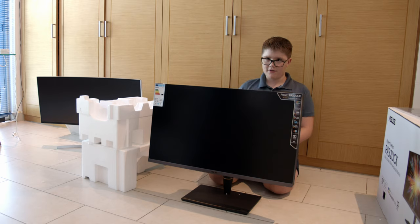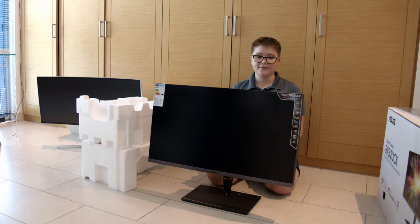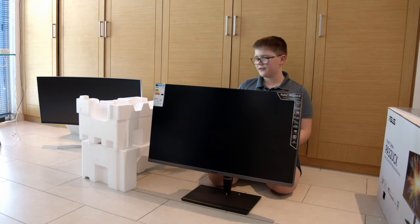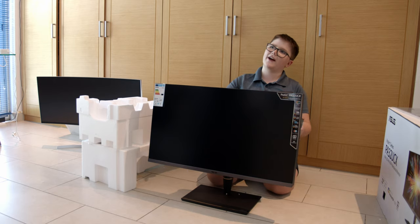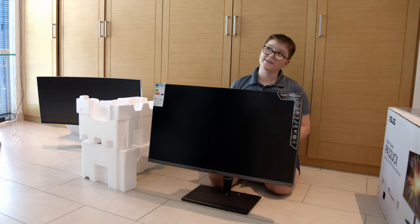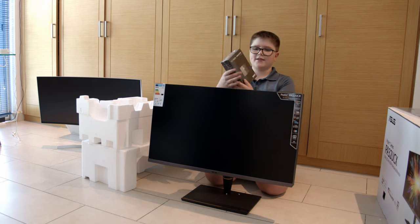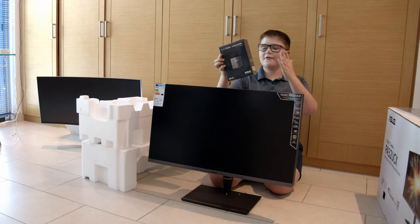That was much harder than we thought — it's definitely pretty heavy. I recommend doing this with two people, or if you're by yourself, just put your foot on the box as you pull the monitor out, because this thing really sticks to the box.